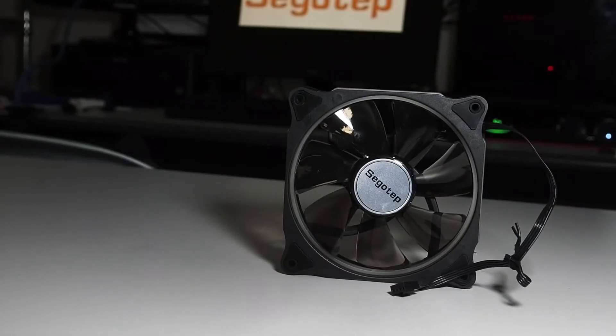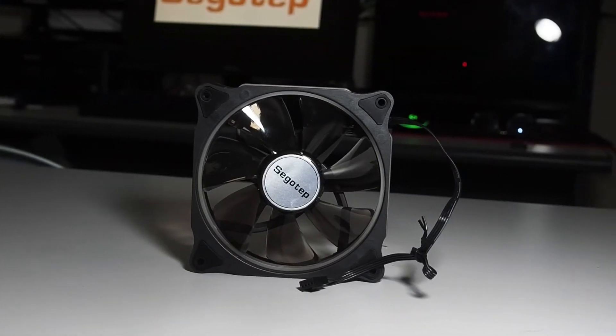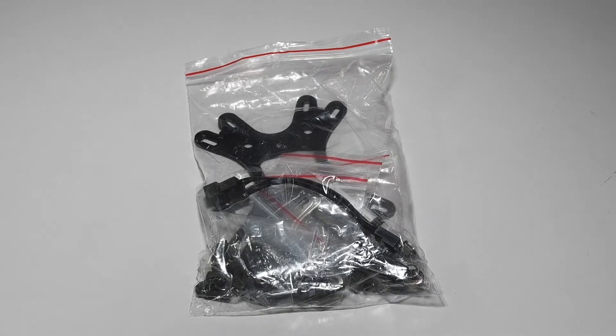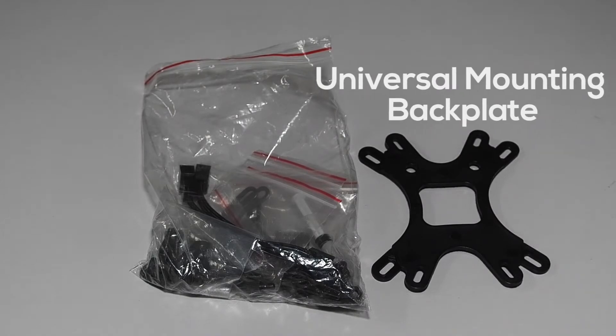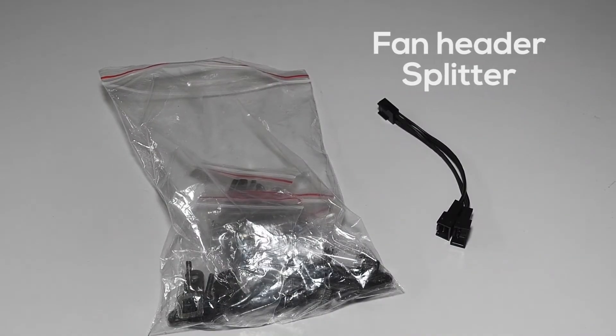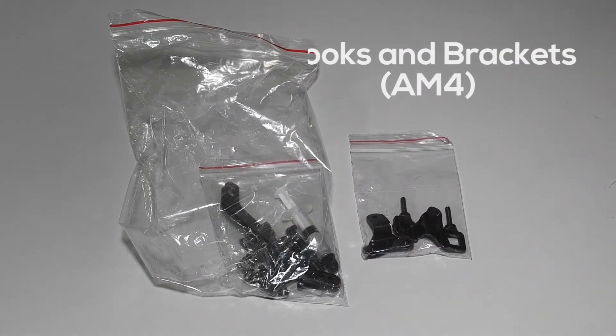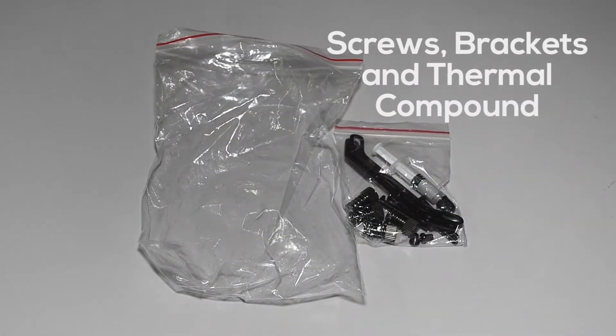The included PWM fan runs at a variable speed of 800-1600 RPM. Inside the accessories bag, there's a universal bag plate, a fan header splitter, some standoffs, some hooks, some screws, some brackets, and thermal compound.